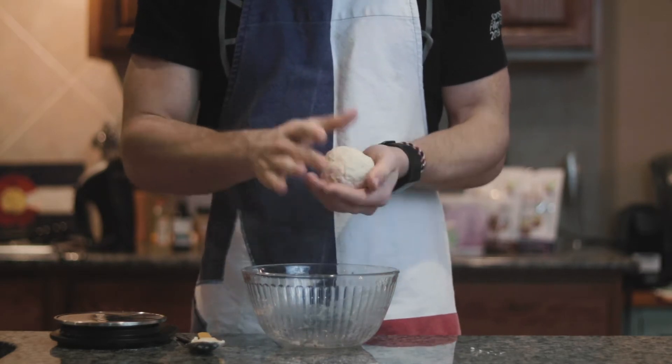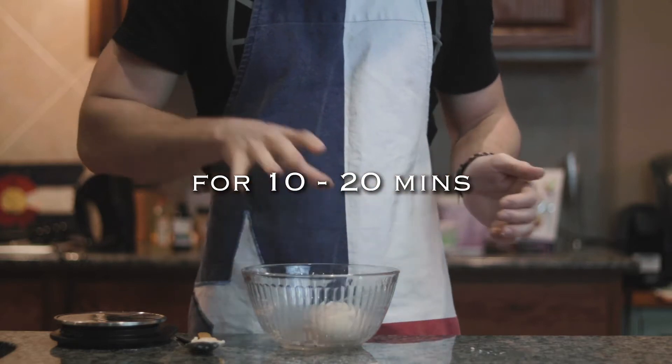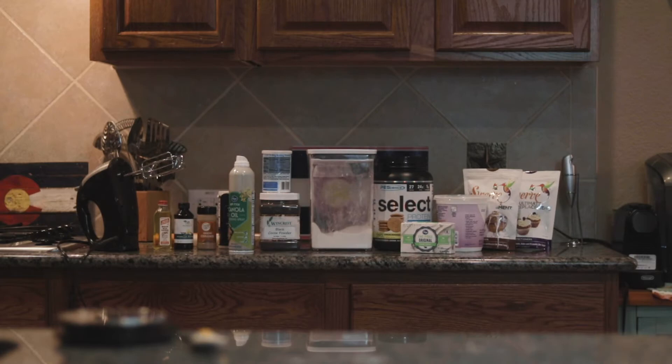Next, roll it into a ball, place it into a bowl, and stick it in the fridge just to allow the flour a little bit of extra time to hydrate and absorb all the liquid to create a better dough.